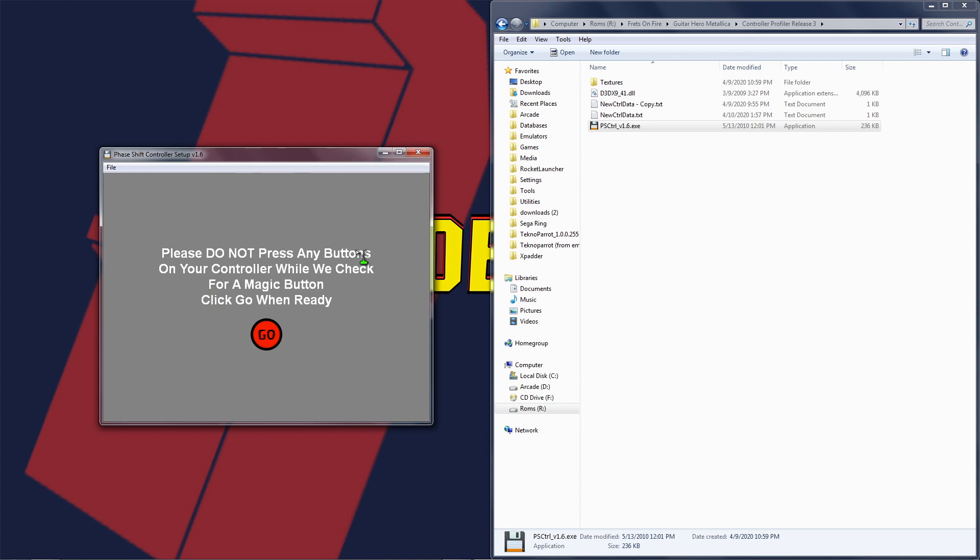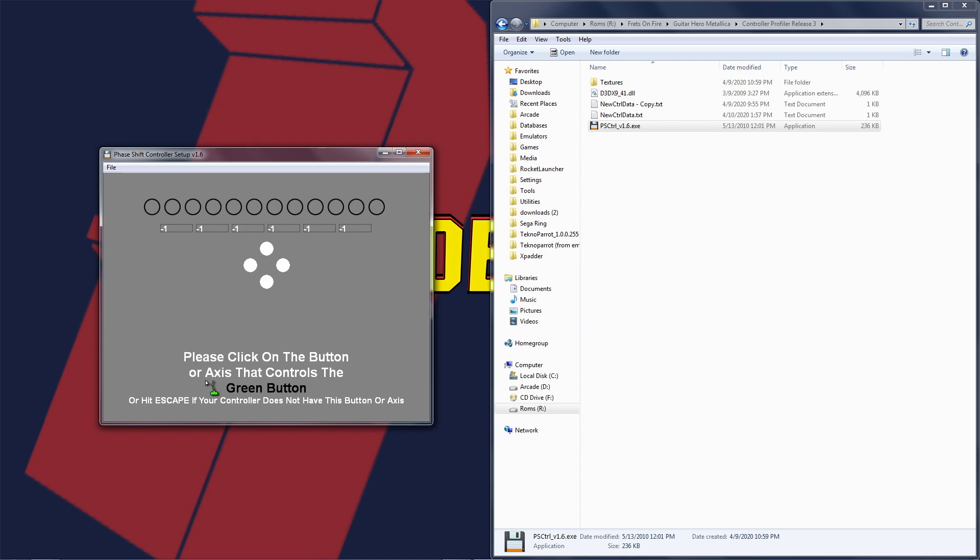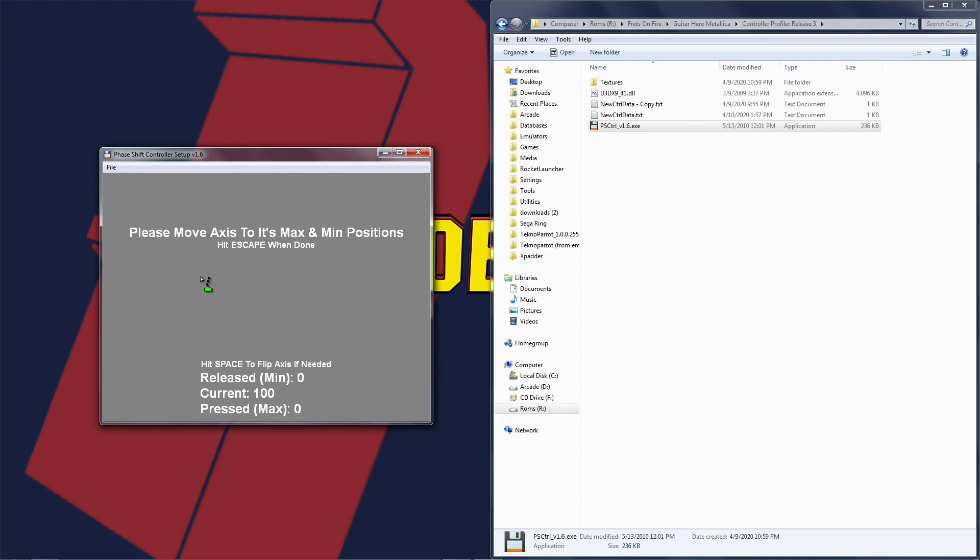Now it says 'do not press any buttons and click Go.' I'm going to do that, then choose Guitar in the center. It's telling me to press the button or axis for the green button on the frets — I'm going to press the green button and it's lighting up, so I click on it. Now it says the red button — I press that, it lights up, I click on it. Yellow button, click on it. Blue button, click on it. Orange button, click on it. Now up button — that's like your pick up — I press that and you can see it changing, so I click on it. It says to move it to its maximum and minimum position, so all the way up and then let it center. I know this PS2 guitar doesn't register properly in here, so I didn't configure it for Phase Shift games.